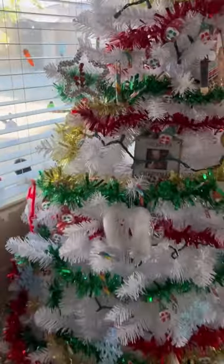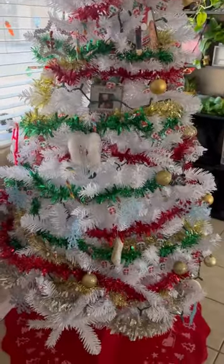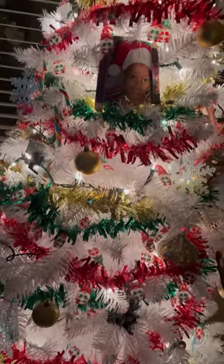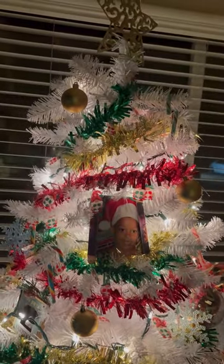This is how the tree looks unlit — ooh, it's giving! I got my skirt down there, and this is how it looks lit. Oh my god. I keep my blinds open because that's the way I like it, in the Christmas spirit. I love y'all, see you later!